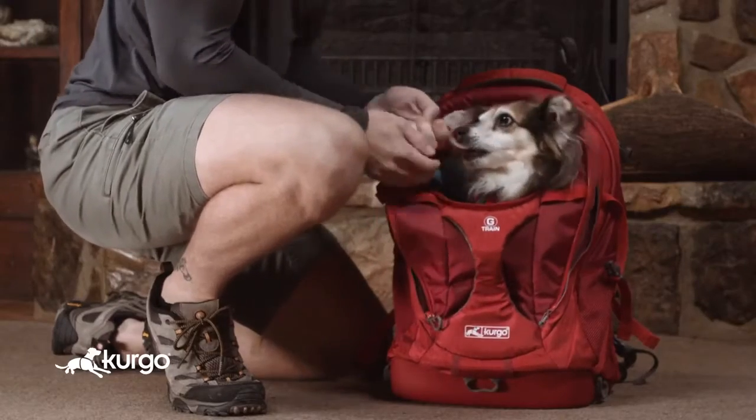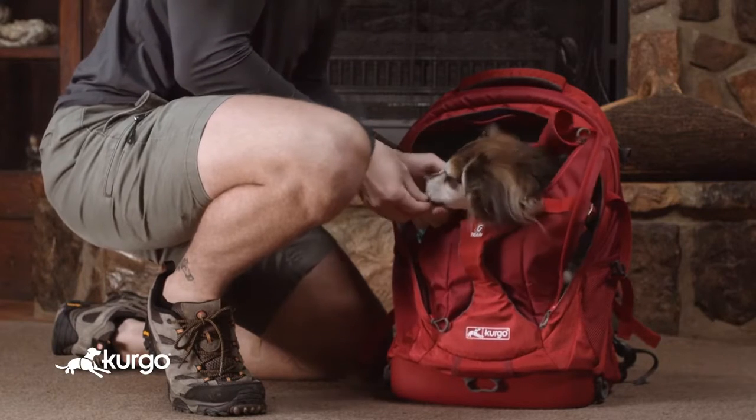Once she's comfortable in the pack, hold another treat in front of the window to encourage her to lift her head through the front window.